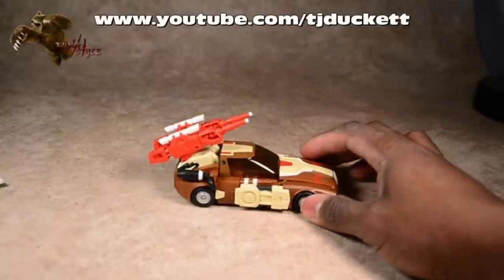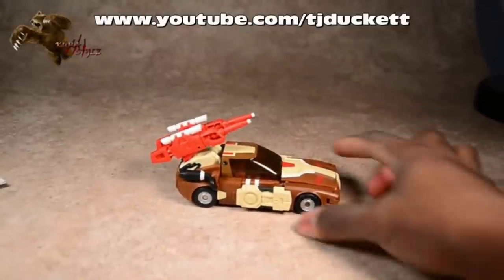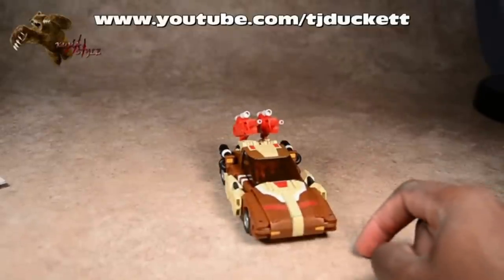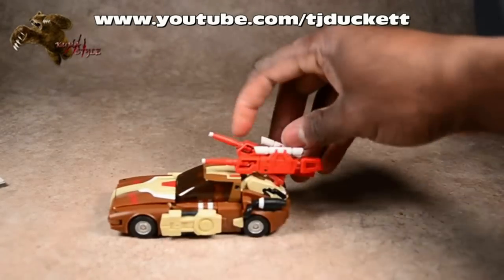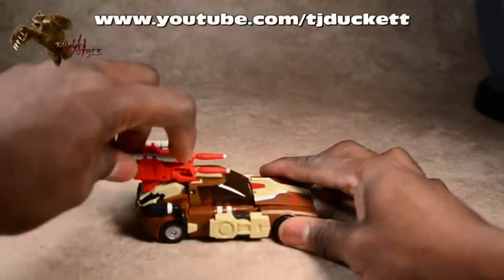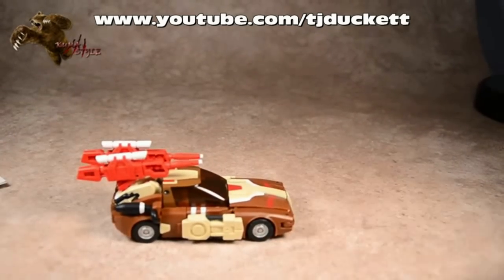This is one of the alt modes that I would personally display because I'm more into mecha than realistic cars. It's got the double blasters here that you can angle however you want - put those forward. It's just really cool. Really creative and good engineering behind it. Kudos to Fans Project.